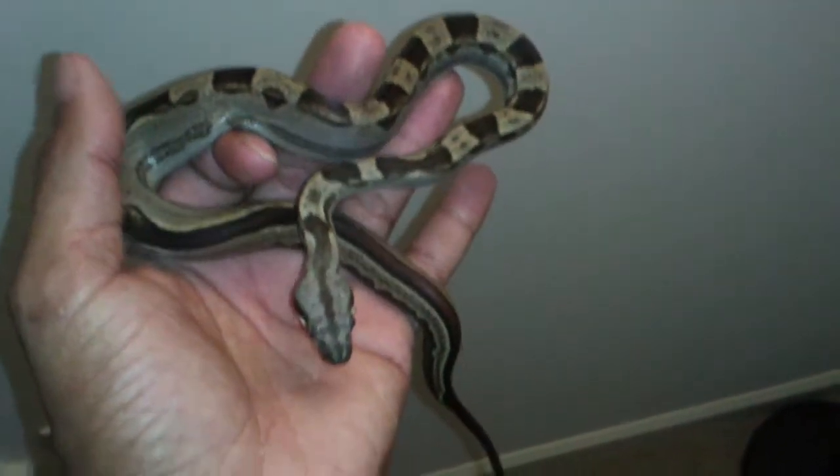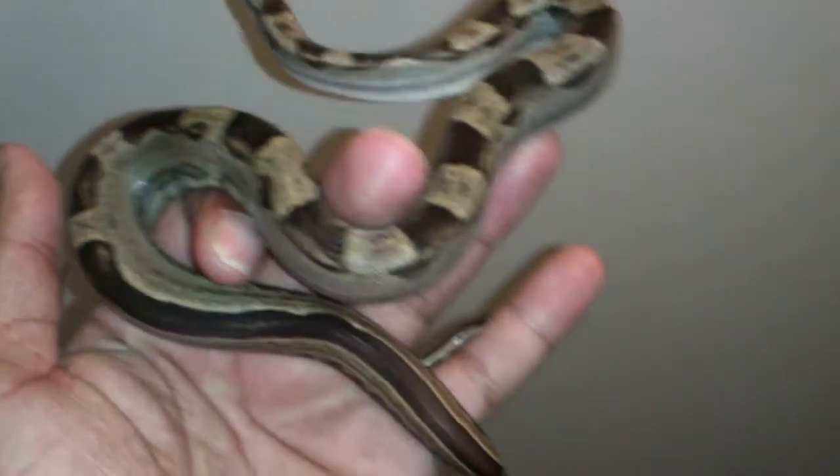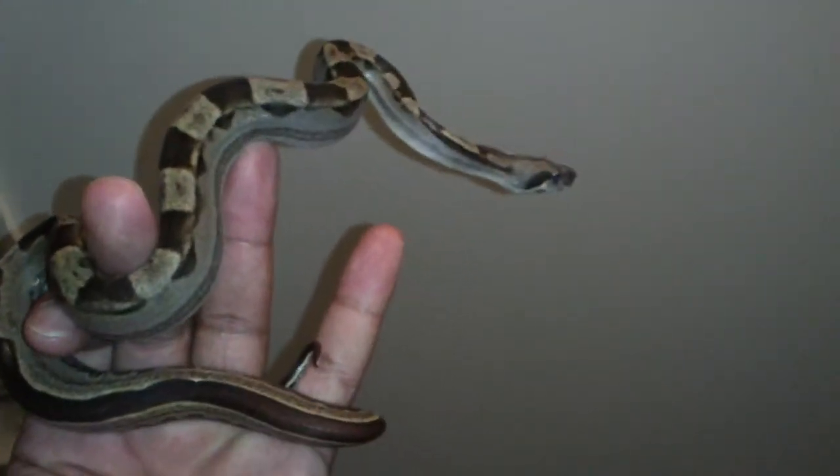What's up y'all, it's your boy Hammerhead doing this video that's long overdue. This is my motley boa — I've actually had her for a minute. She just came out of a shed, she got a little water on her. I've had her for about a month now. The collection I had before has actually changed.